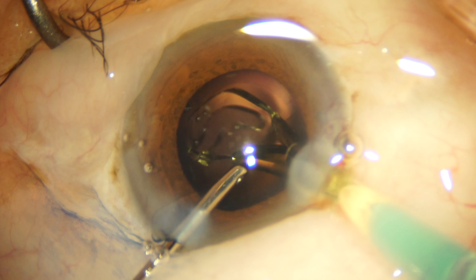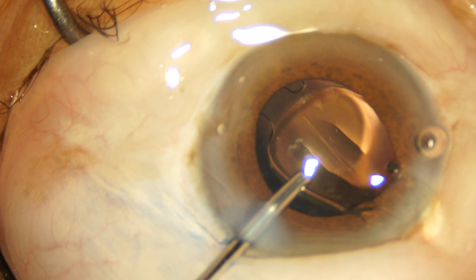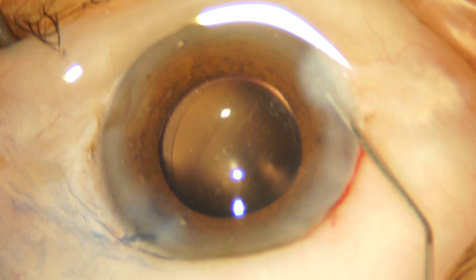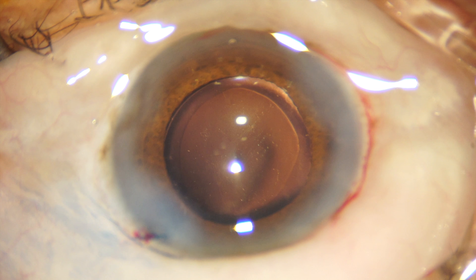We're demonstrating the hydro-implantation of a hydrophilic single-piece IOL. This concludes the case. Thanks for watching.